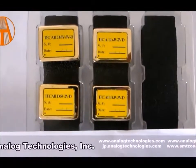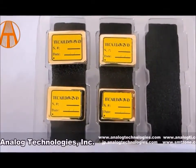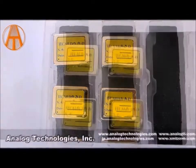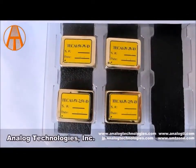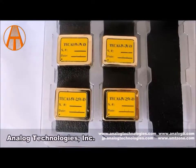Hello, my name is Dennis. I'm one of the engineers in the electronics department of Analog Technologies. I'm going to be introducing you to the TEC controllers of the A series — we have a number of them that we manufacture.